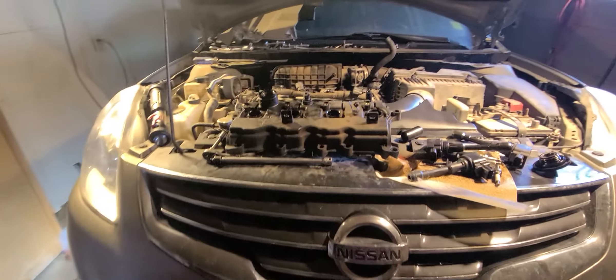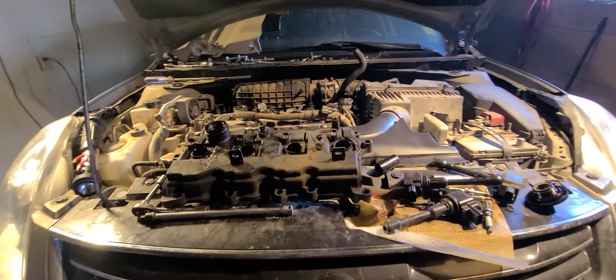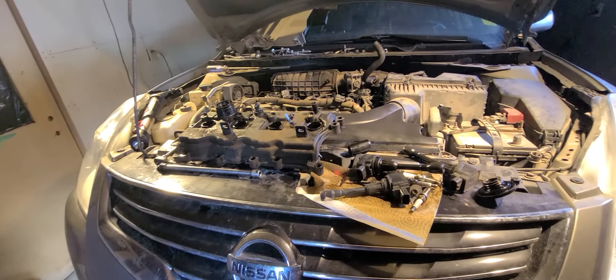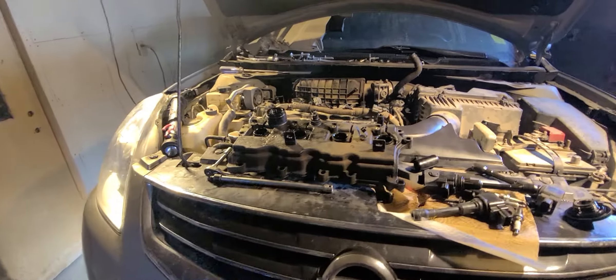Hey guys, just back working on the Nissan Altima, the 2.5 liter, just doing a quick reference video on oil in the spark plug wells or tubes.